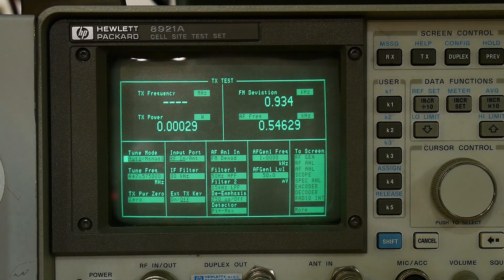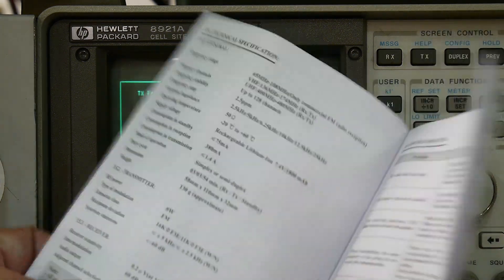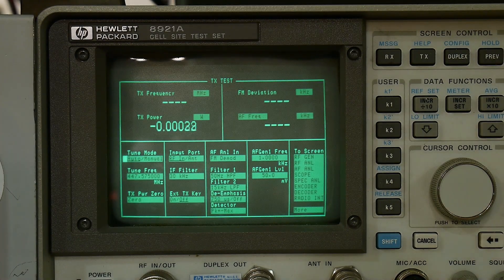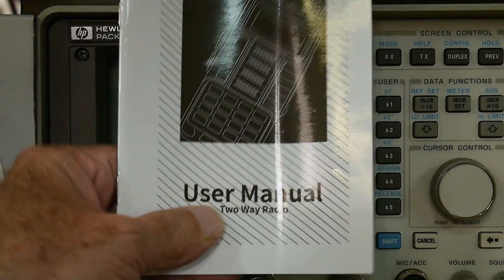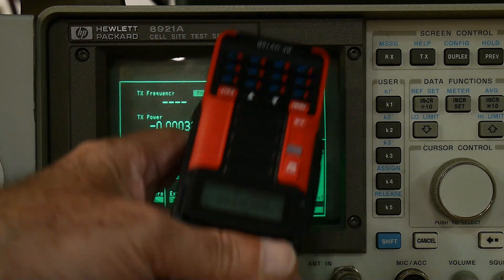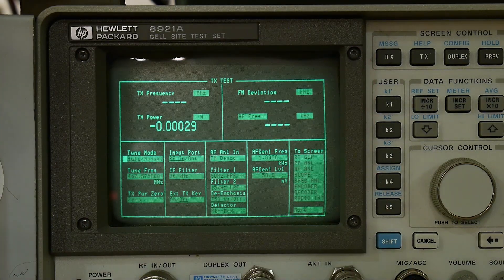Complete fail - don't waste your money. These are advertised all over the place as 10 watts, 12 watts, 8 watts - all kinds of different numbers depending on who you're buying from. The manual itself says RF power is 8 watts. It actually does about 4.5 watts. Fail, fail, fail. I don't know if it's a real Baofeng or just a clone. I kind of like the looks of it now, but why buy a bigger radio with less power?